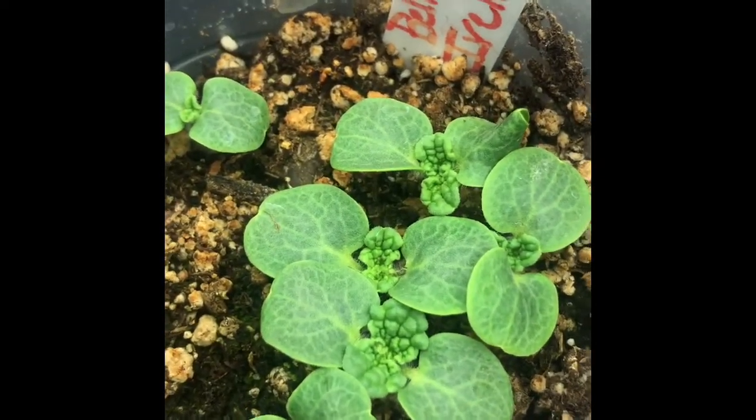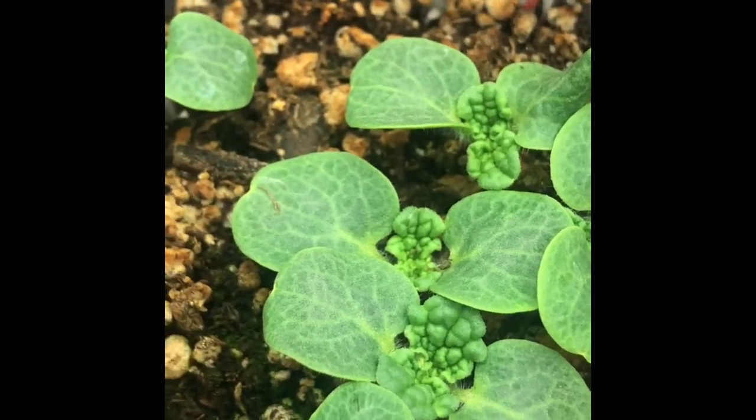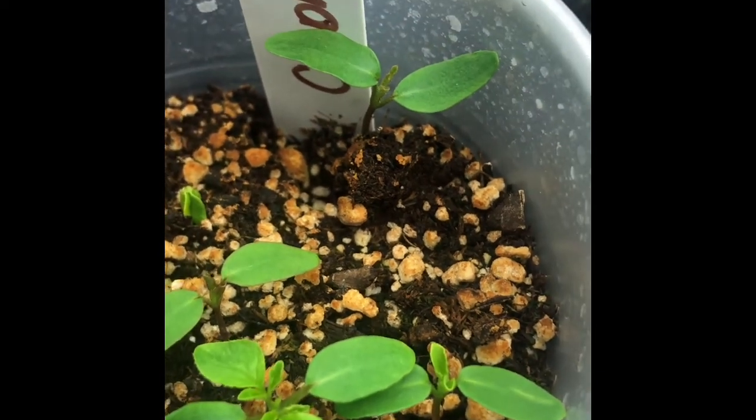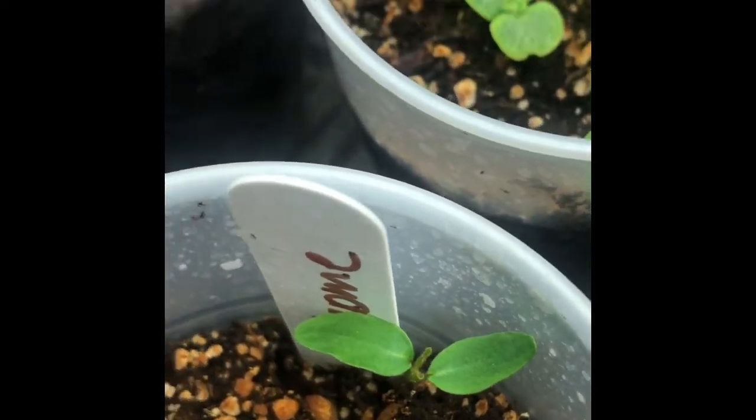The Bells of Ireland — these have the little tufts in them, if you can tell. Really cute little seedlings. The Cleomy, as it grows, it's got the two leaves, but as it grows it'll form four. It grows four leaves on there.